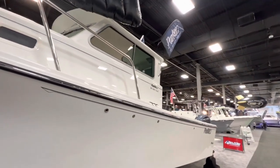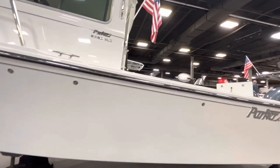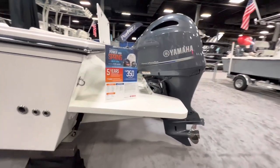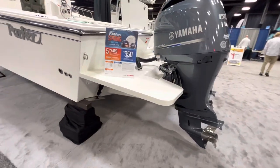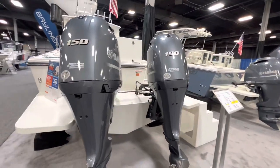Side windows open up. Hard top — you can put a lifeboat up there to go hardcore deep-sea fishing. Outboard bracket, nice big outboard bracket. This is a large boat: 9'6" beam, 2,150 lbs. You can do twin engines.